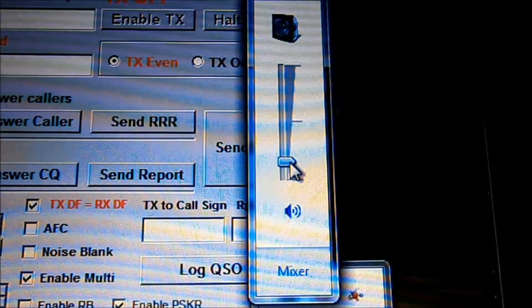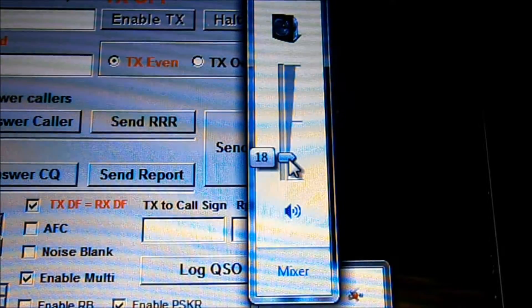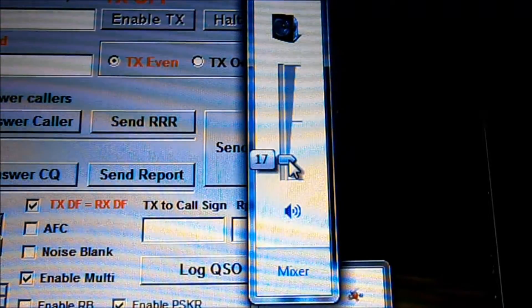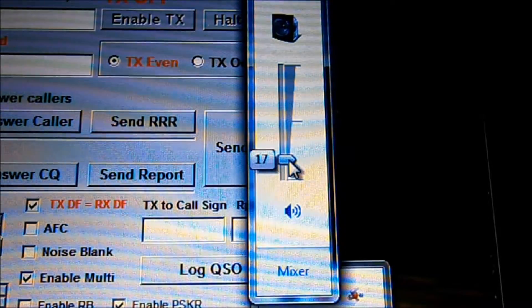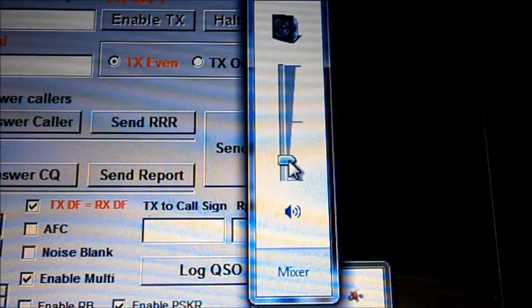Now for the TX, if you notice, I've got the volume control. I have it as low as roughly somewhere around here - certainly less than 20. So we'll try it about there, and we'll check the TX settings with it.